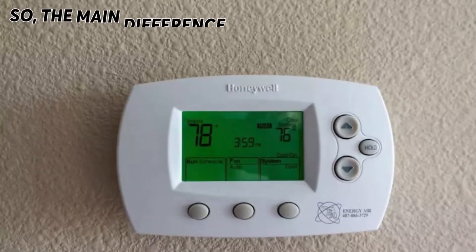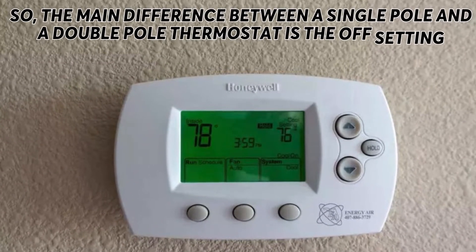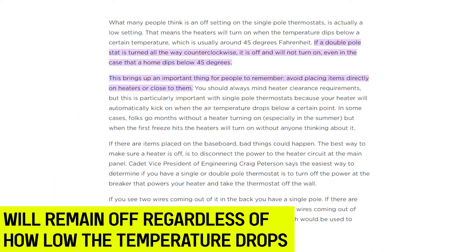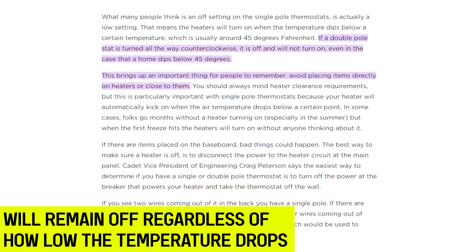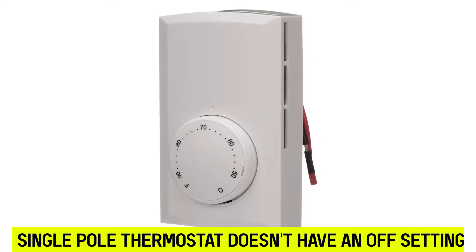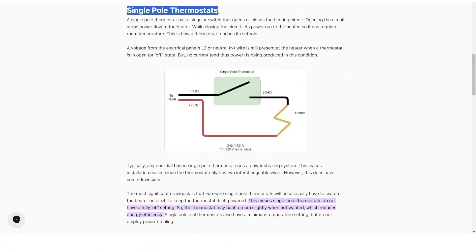The main difference between a single pole and a double pole thermostat is the off setting. A double pole thermostat has a true off setting that keeps the heater off regardless of how low the air temperature will drop. On the other hand, the single pole thermostat does not have an off setting, but instead relies on a minimum temperature setting as its off setting.